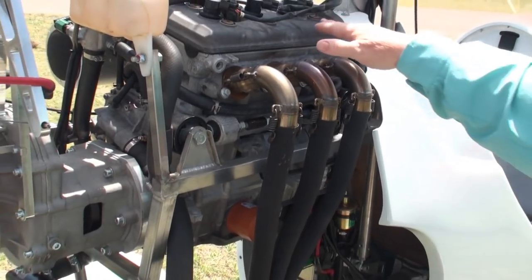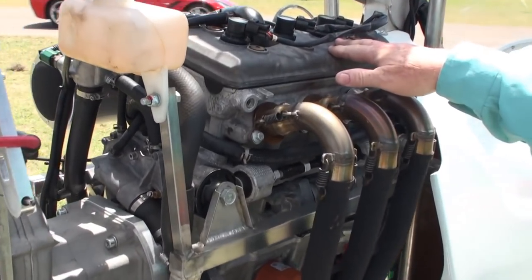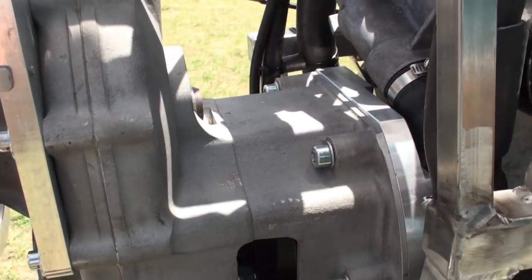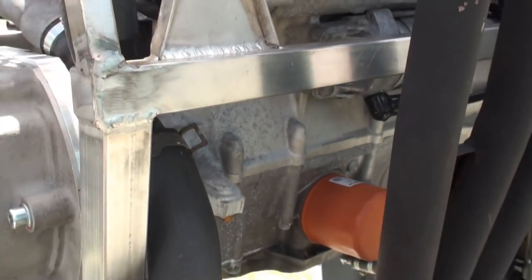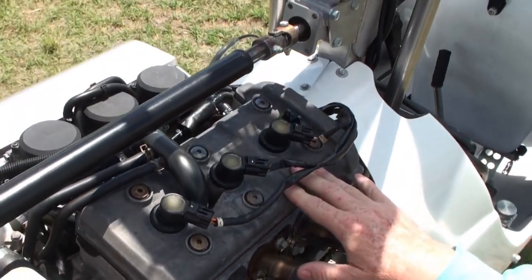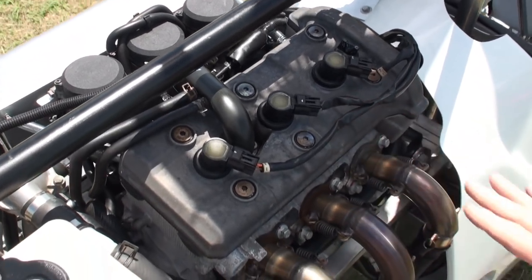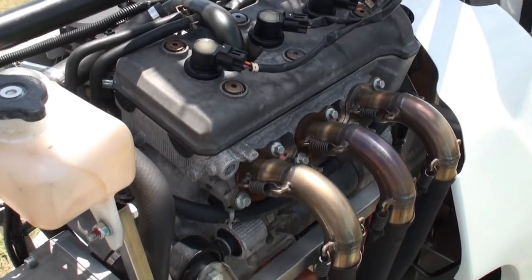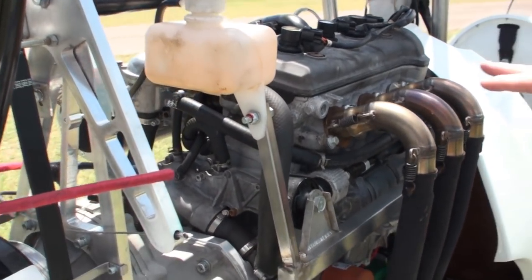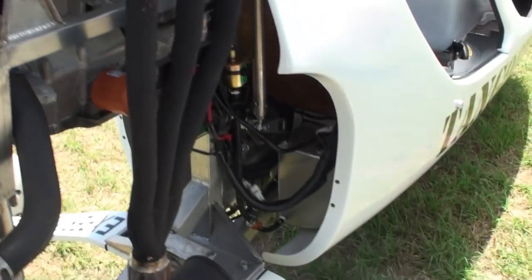One of the great things about this Yamaha is you can take it to a Yamaha dealer and have a rebuild or service work done. They can run anywhere from 87 octane ethanol gas to 100 low-lead avgas and will run happily on all of them. If you're running avgas, because of the lead, you do have to increase the frequency of oil and plug changes.